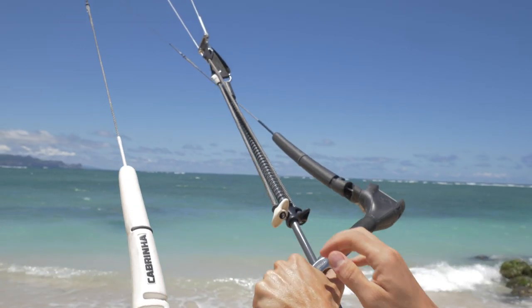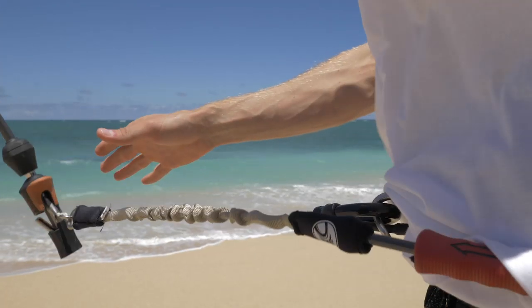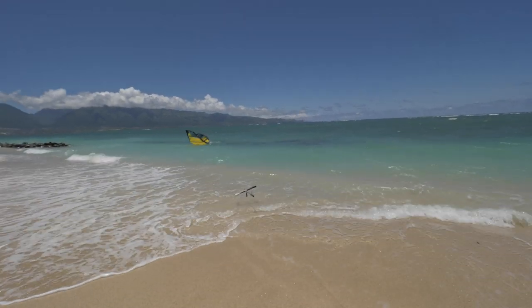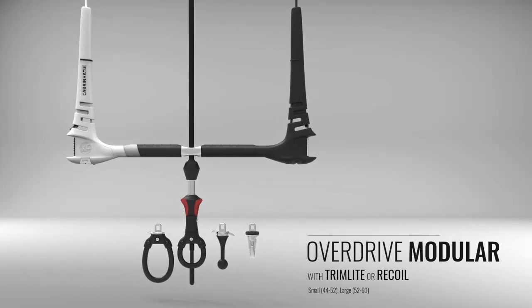Along with clean trim adjusters that return to the same position each and every time. Upon activation of the quick release, the kite's power is instantly spilled and flags out onto a single front line of your choosing, allowing it to rest in a depowered state on the water or land safely. This is the new modular overdrive.